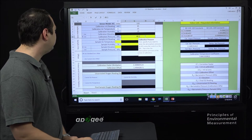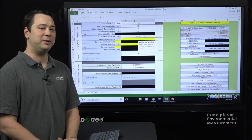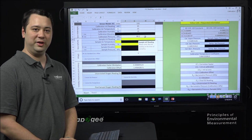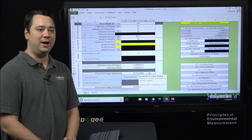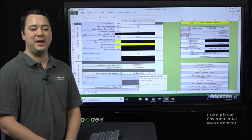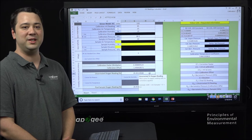Now that we have our calibration environment conditions entered, we can move on to our sample information. First, enter the sample millivolt value — we'll use a value of 44 for this example. The spreadsheet has already produced an uncorrected oxygen reading based on the calibration readings and the sample millivolt reading. Since that millivolt reading for the sample is a little lower, the oxygen reading reported is also lower at 20.4%. But it's important to remember this has not been corrected.